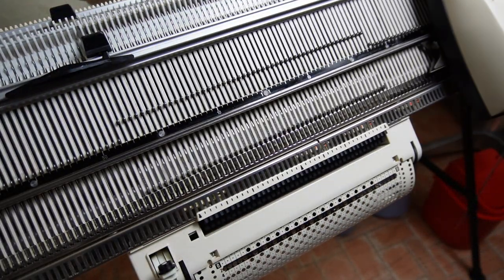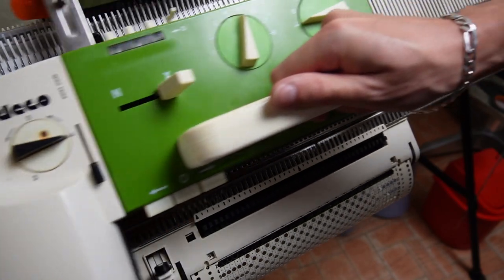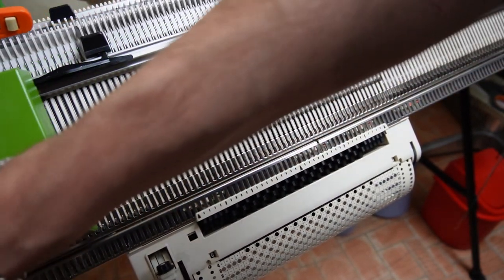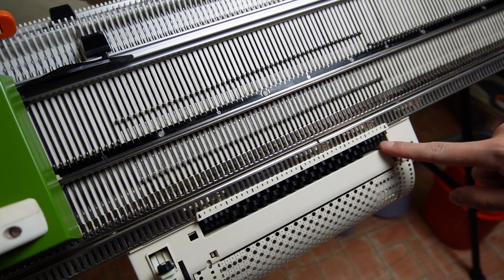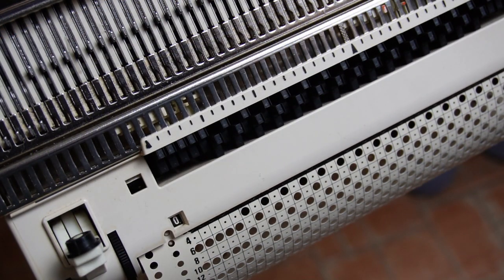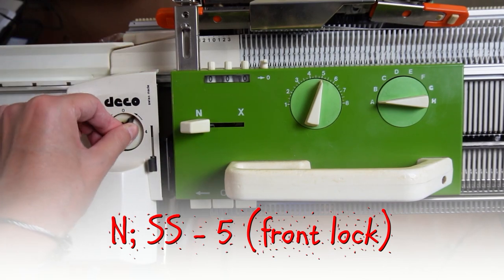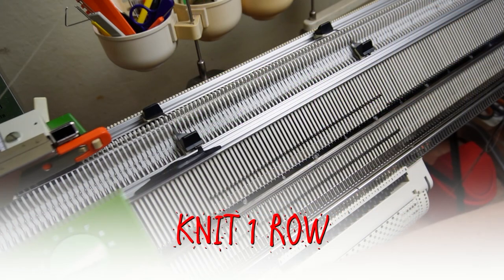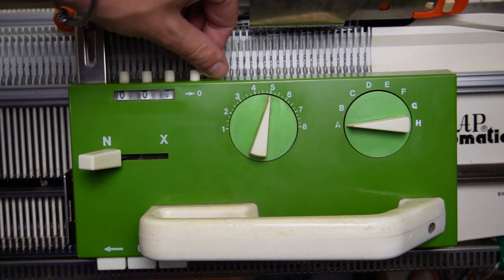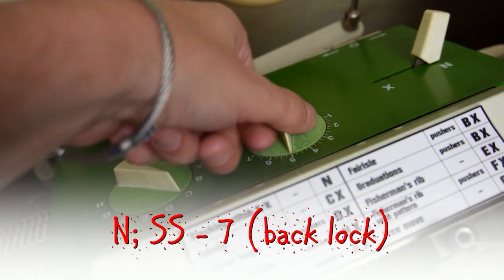Now I'm knitting the last few rows. I know that I'm ready when I can see that the sensing fillers are arranged for the first row of the pattern. You should see 0 through the viewfinder. Now set the front lock to N, detach the deco device and set it to 0. Knit one row to the right. On both locks increase the stitch size by 2 numbers — in my case I have to use stitch size 7.